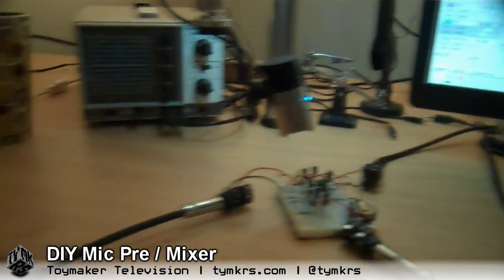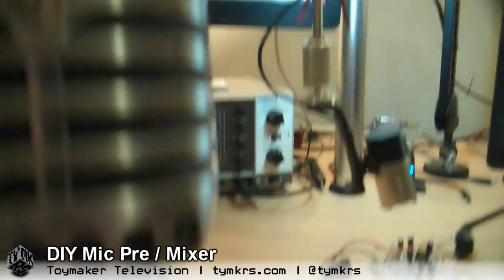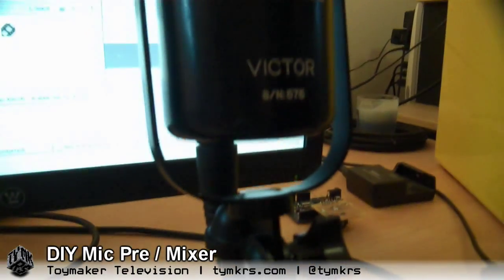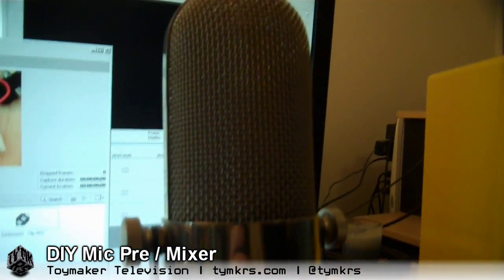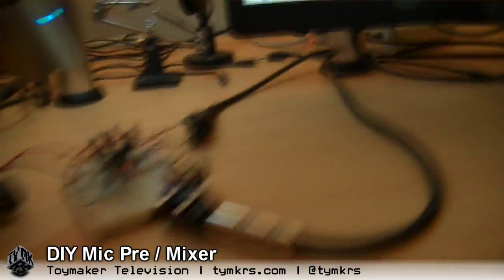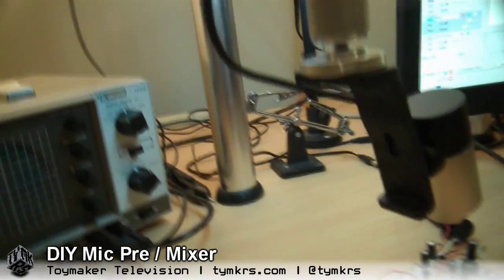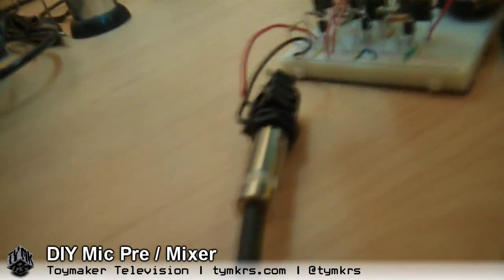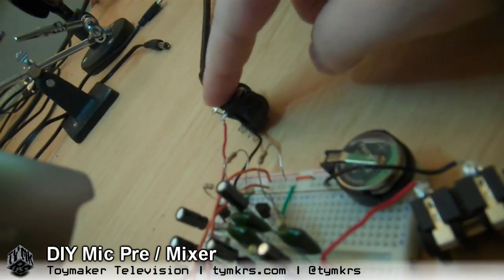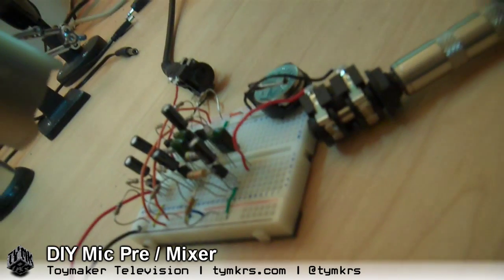We've got this Shure 55SH dynamic microphone, which is a coil, and this is the Cascade Victor, which is a long ribbon microphone. Both of them are going into quarter-inch jacks, which are going into our three-stage preamplifier. We've got two channels on it — this one and this one — and then the output here is heading off to the Mac through the mixer, and we're recording it there.